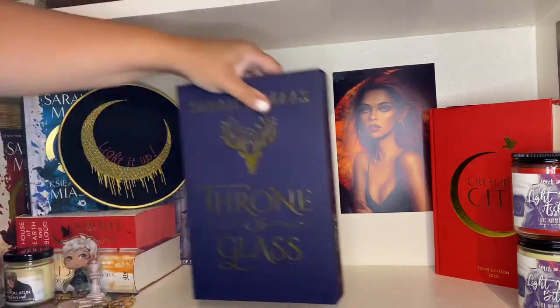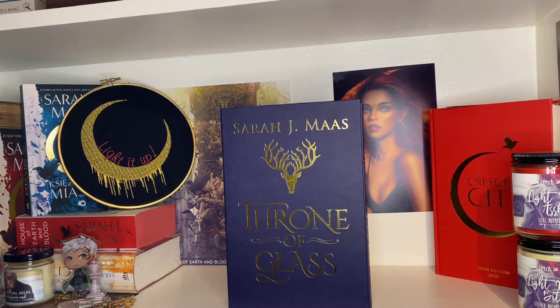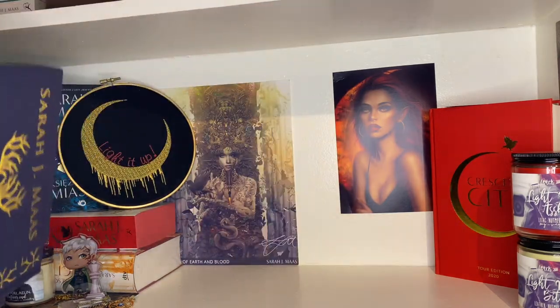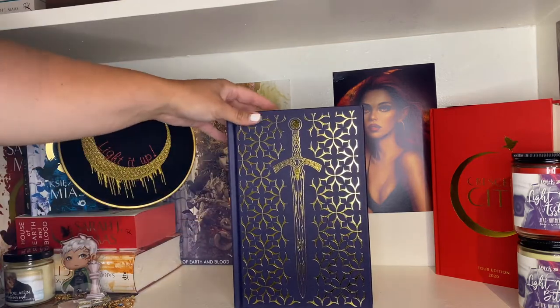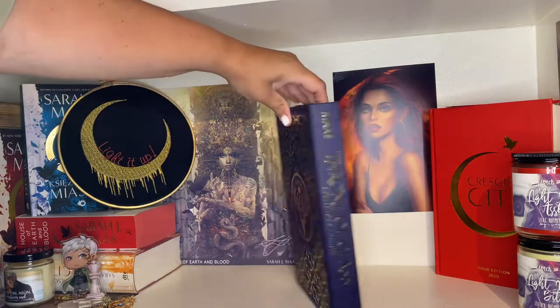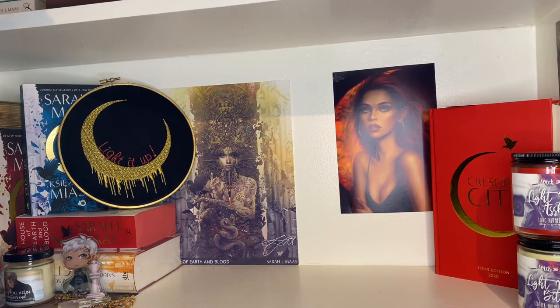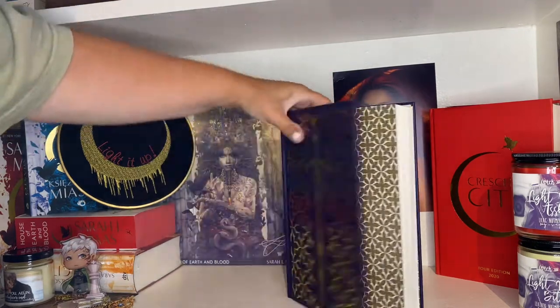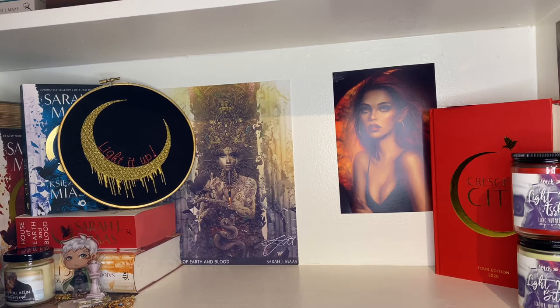Next we have the collector's edition of Throne of Glass — very similarly to the ACOTAR special edition, it's a slipcover. No sprayed edges, but it has Terrasen's emblem on the back and a ribbon bookmark inside. I think I got this for a pretty good price off Book Outlet. It was generally easy to find.